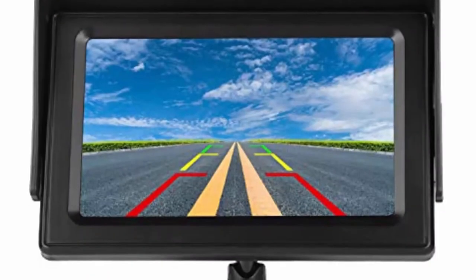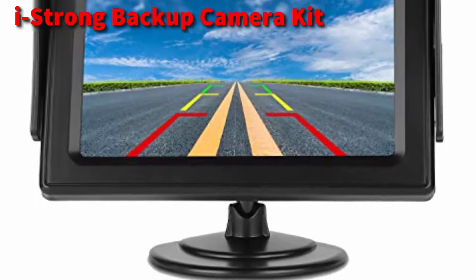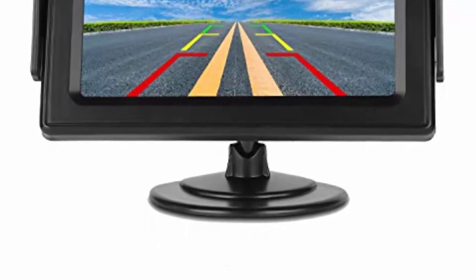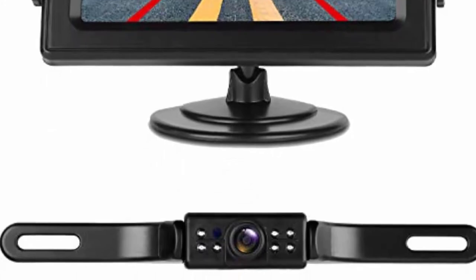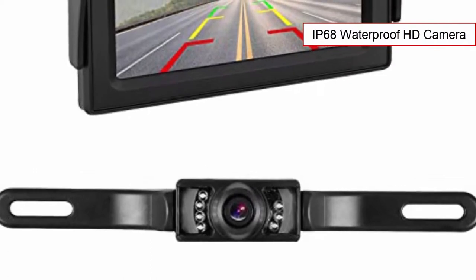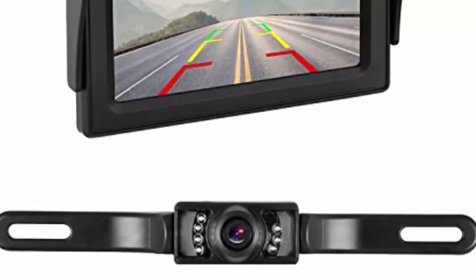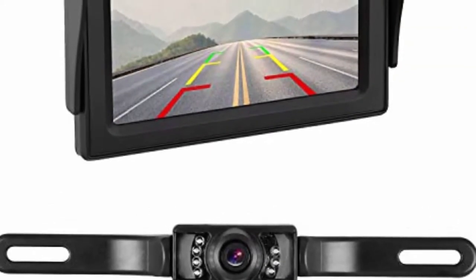At number 5 comes the i-Strong camera system with a 4.3-inch LCD display. This rear view camera system is one of the cheapest on the market, but don't be scared by the low price. It is nearly impossible to find a comparable product that includes an IP68 waterproof HD license plate camera, with the ability to power it either from the reverse lights so it turns on when using reverse gear, or connected to a standard 12-volt fuse box for continuous usage.